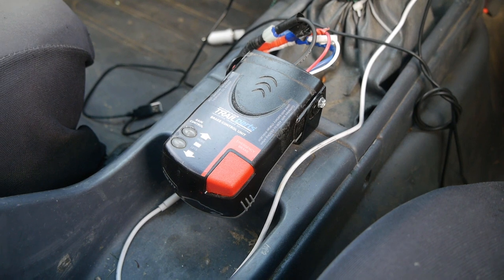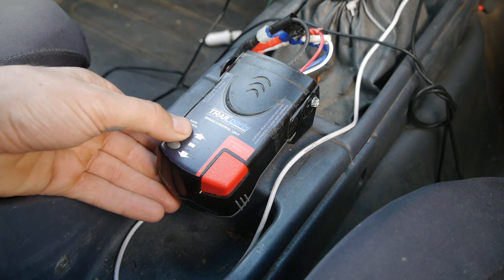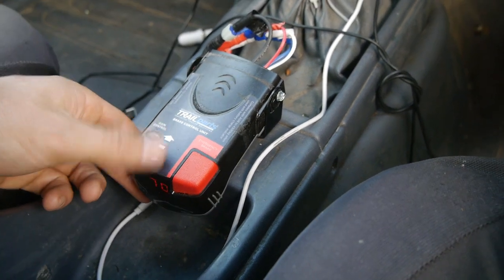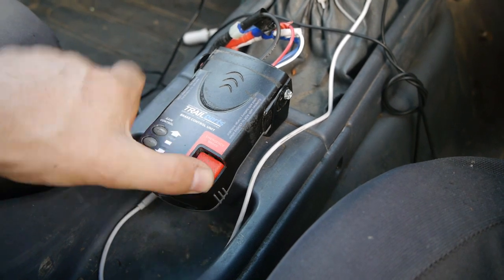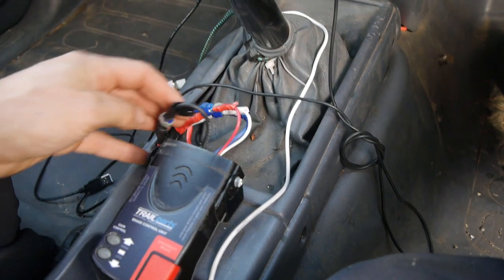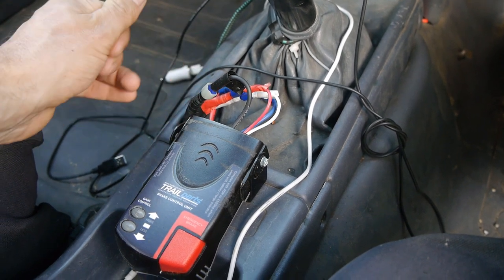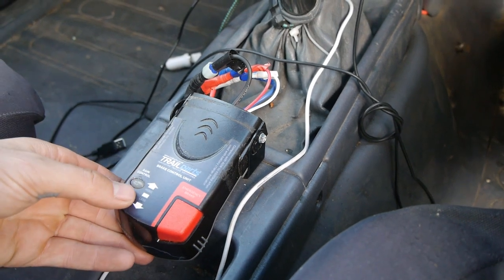And you've got the emergency stop here as well, so you can test your brakes or apply the brakes on a slope. Now looking at the wired handpiece that again sits up in the cab — again you can adjust your gain or strength of the brakes. You cannot adjust the sensitivity on this particular unit, but you've got your emergency brake here as well. This unit is actually wired into the vehicle, so it requires additional wiring that needs to be added to the vehicle in order for this unit to be plugged in.